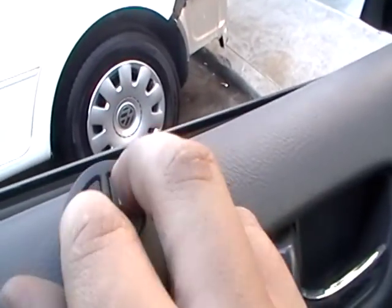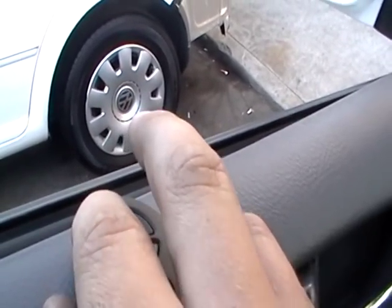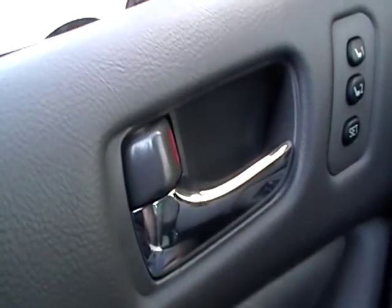For the other remote, push both lock and unlock for two seconds, and then push lock once and hold it. Then open the door — that will confirm all the code. Close it.